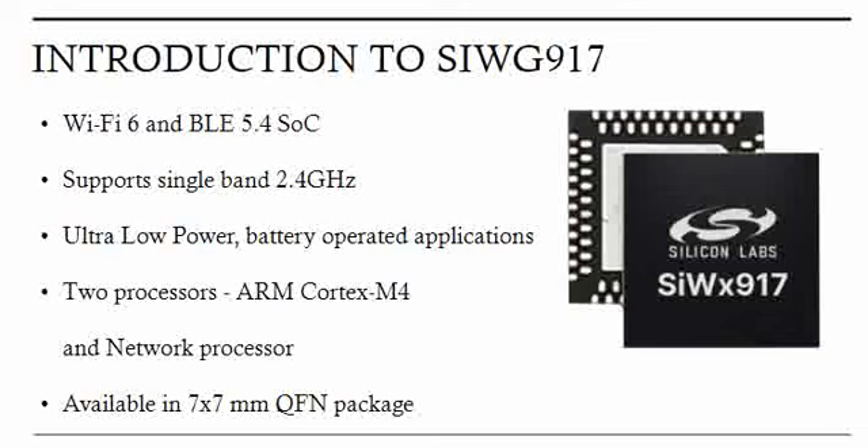This particular chipset is available in a 7x7 mm QFN package. You can get more details from the Silicon Labs website — check the datasheet to know more about this chipset.